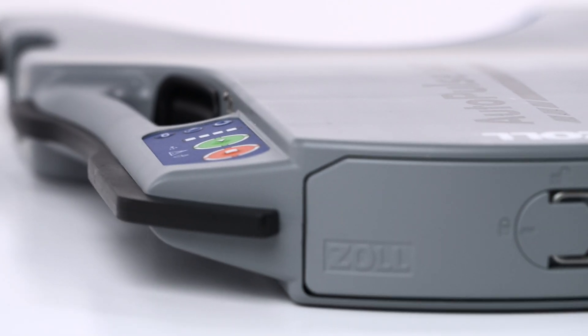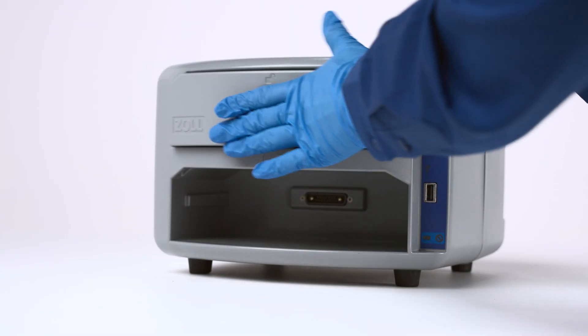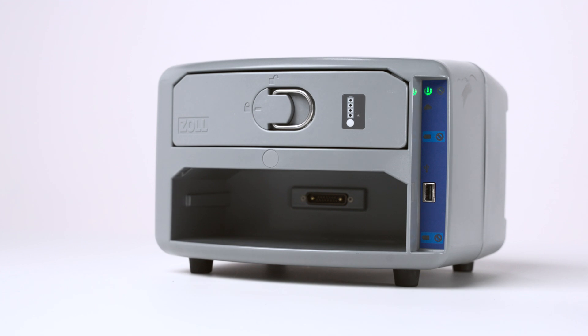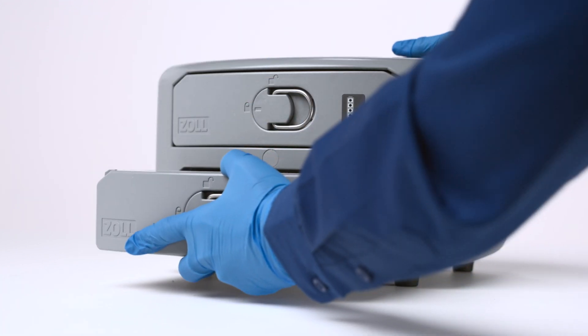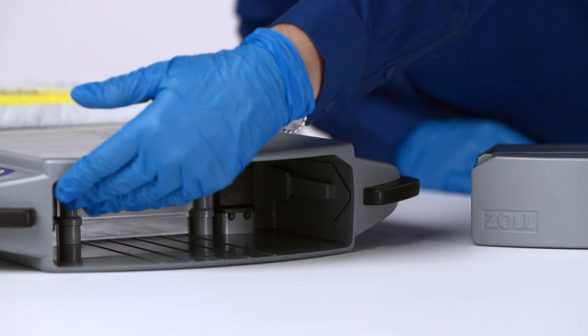Before installing a battery in the AutoPulse NXT Resuscitation System, fully charge the battery in the battery charger. This brings batteries out of low-power storage mode. Also, ensure the battery compartment located at the top of the platform is clear.